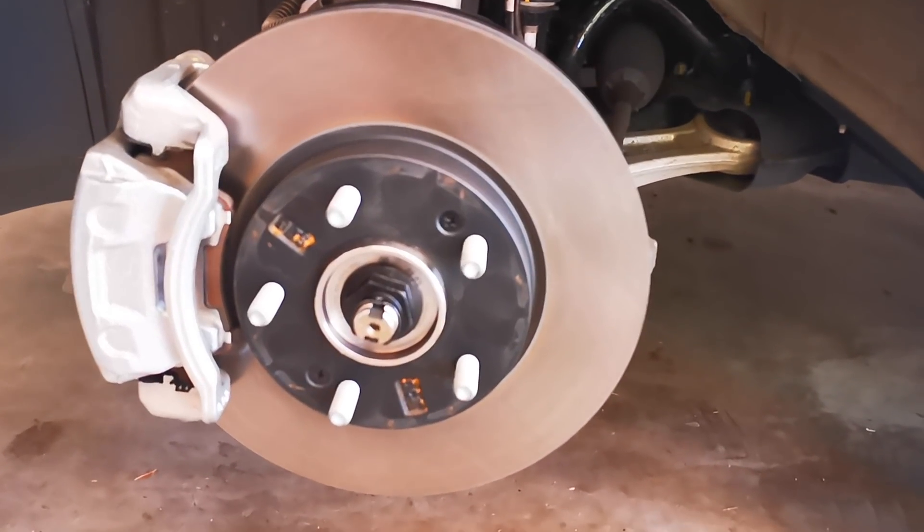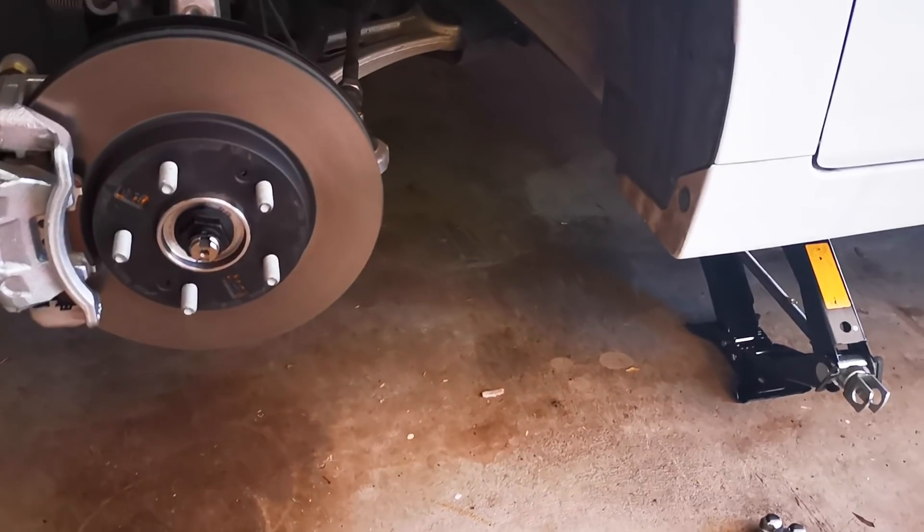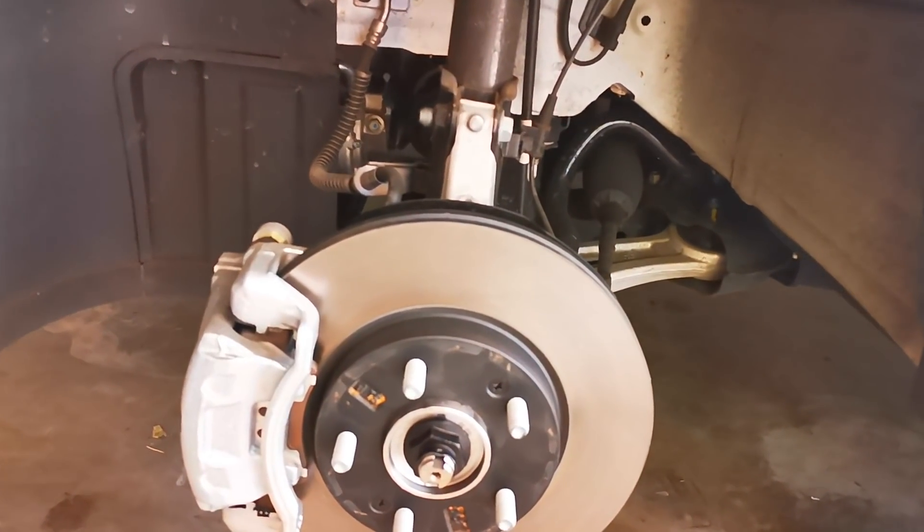Of course, it doesn't come with a jack because they give you the tyre inflator kit. So I had to get the jack from the other car. But there you go — just thought I'd show you that.